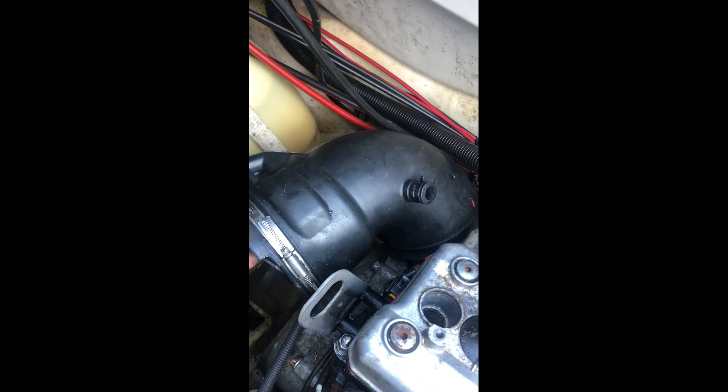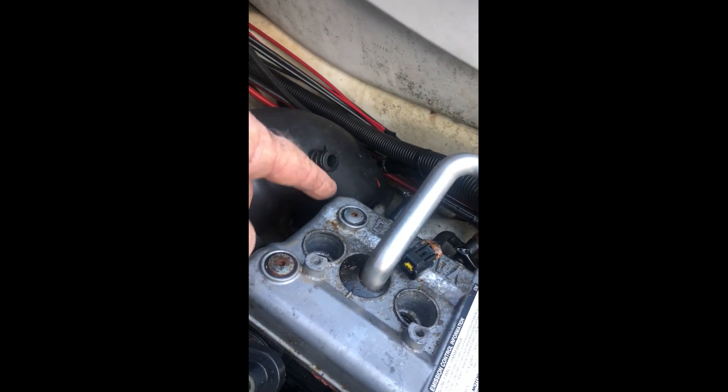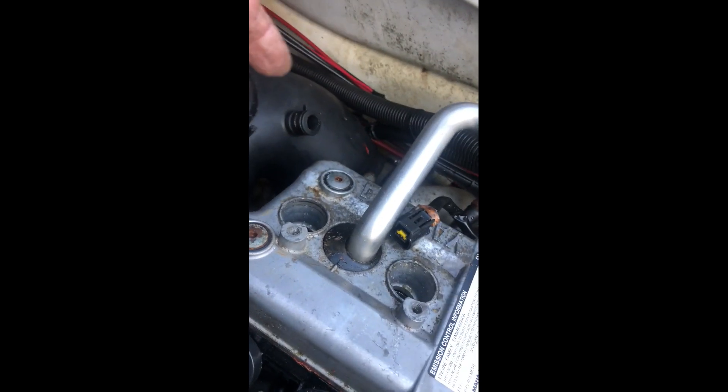As you can see, the seal is gone. That allowed moisture to get back into the engine because it still has pressure when it stops, and it bypasses that other seal and lets water get back into the exhaust valve.